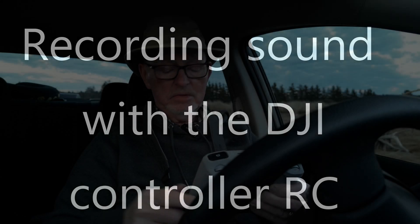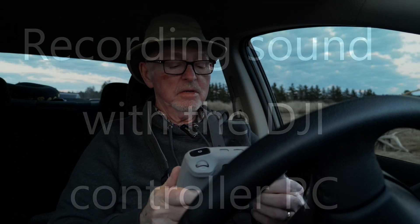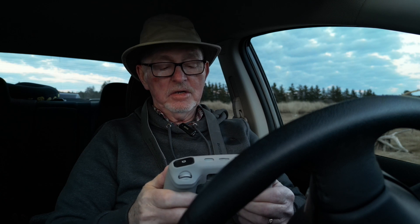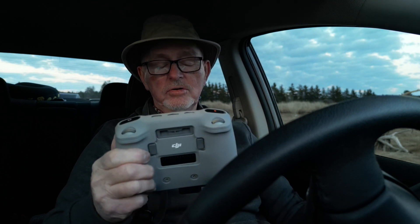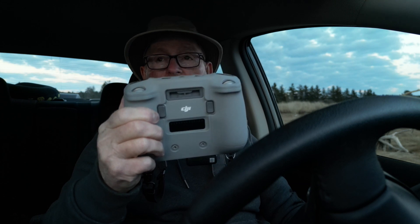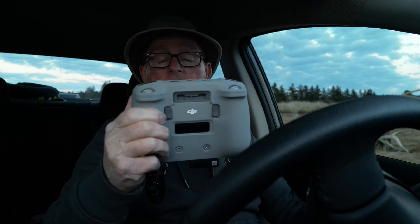Now, screen is saving. We welcome you to this brief video. This week or so, I found myself getting this two weeks ago — I got this controller. It's the RC for my drone, the DJI Mini 3 Pro.